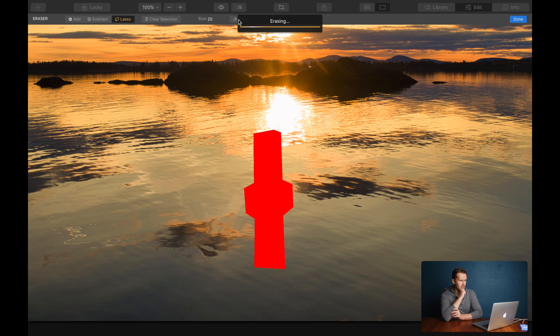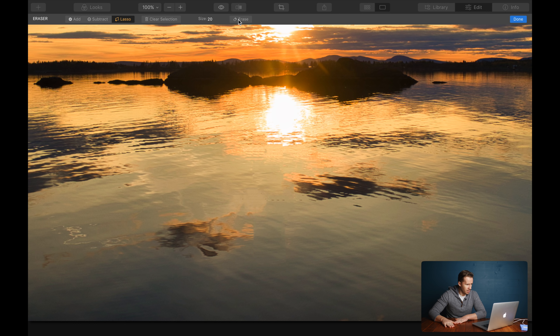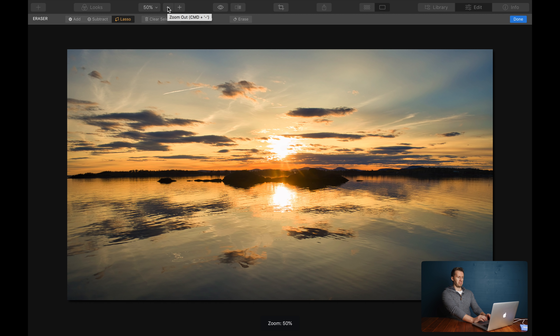That's the piece we want to get rid of — Erase. Pretty good, I'd say that's pretty good. Let's just zoom out a bit and see what it looks like from a distance. I think that's pretty smart actually. That's actually a better result than I was expecting. Let's look at a before and after — pretty great.